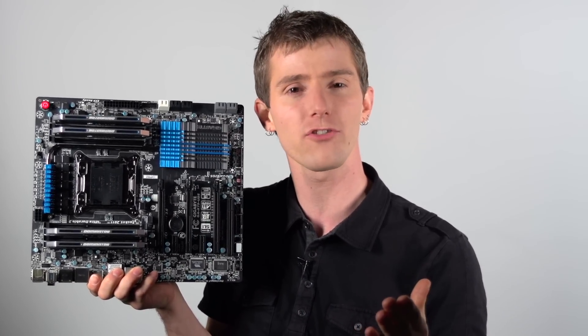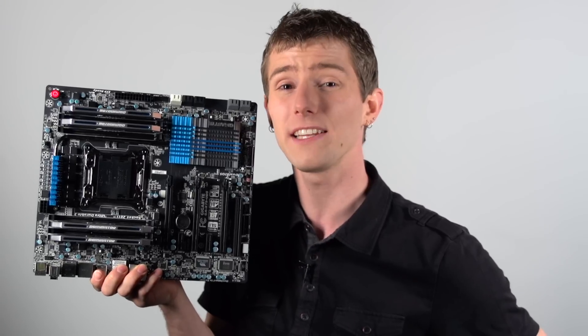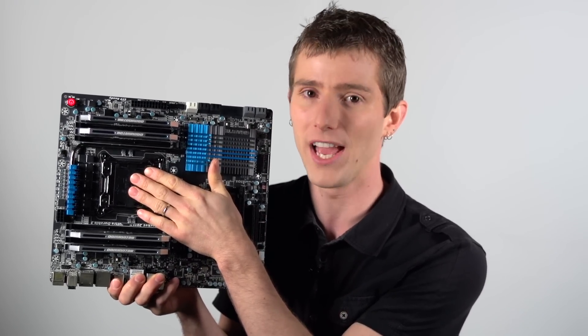If you want to be 100% sure, you can check the QVL or qualified vendor list on the motherboard manufacturer website. However, a lot of the time those lists are out of date and you're better off to just find something that has a specification that matches what your motherboard accepts and try it out.